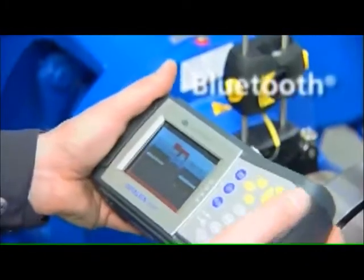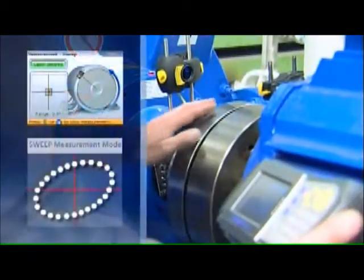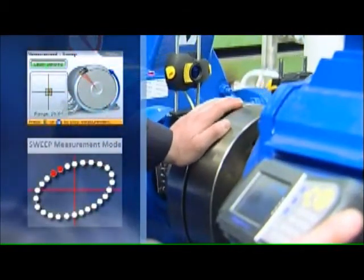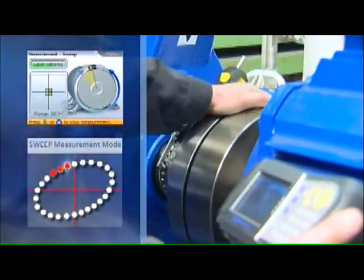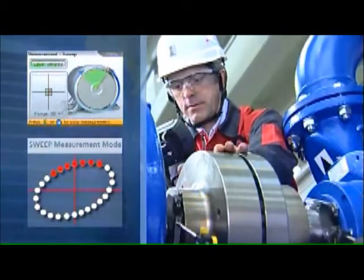Using Bluetooth technology, wireless data transmission takes place between the measurement sensor and the computer. After entering machine dimensions, measurement can begin. Simply rotate the shafts to take the measurement — start at any position and rotate in any operating direction.